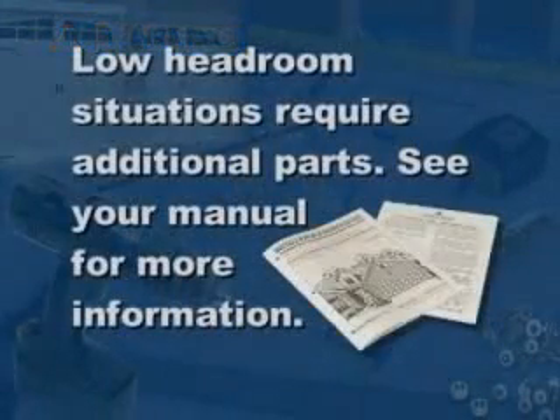You may also need to obtain other hardware items if your garage does not meet the recommended headroom when measured in the upcoming procedures. Do not start dismantling your door until you have determined that you have the required headroom or have secured the proper hardware for low headroom situations. See headroom specifications in your manual.